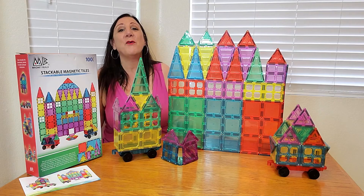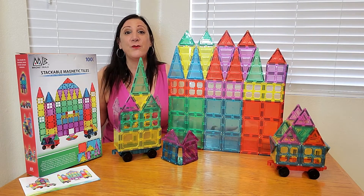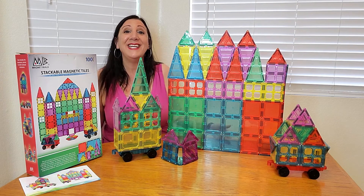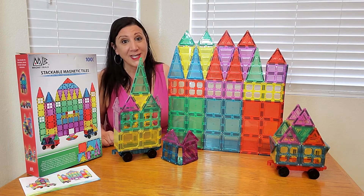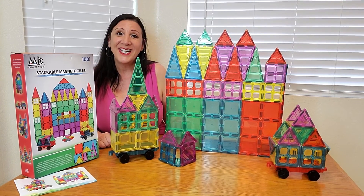This is a fantastic set and I absolutely love it. This is perfect for the holidays, for birthdays, or any time of year — because this is hours of learning and educational fun for your little one. Thank you so much for watching, and I hope you found this video helpful.